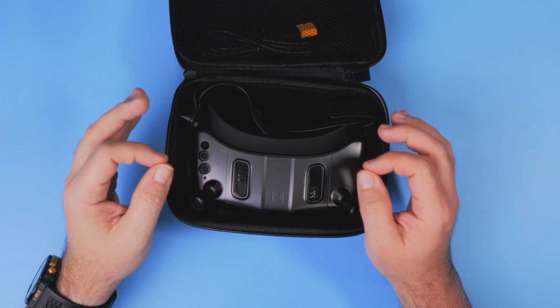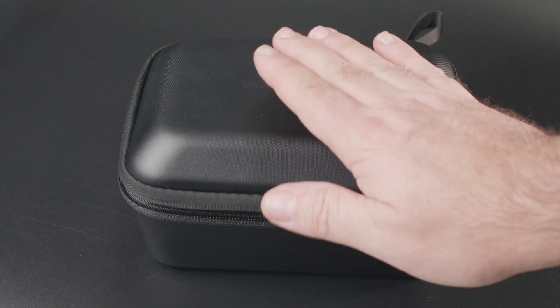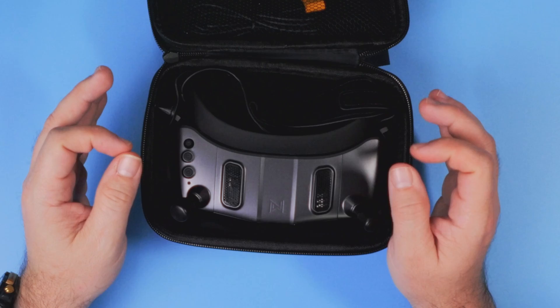This is one of the biggest improvements — a box you can use without removing the antennas, saving you at least a few minutes every time you go flying.